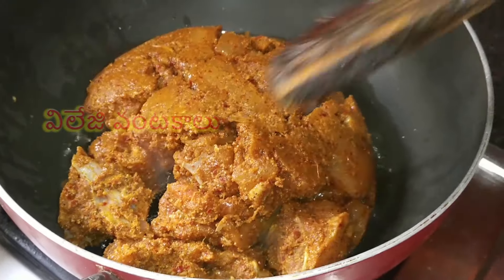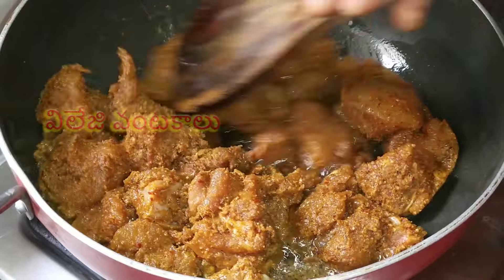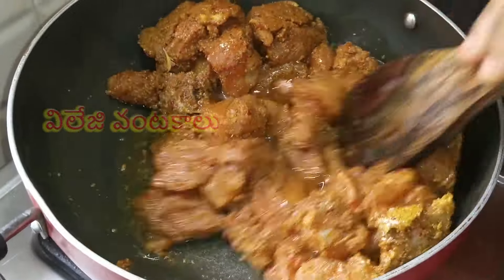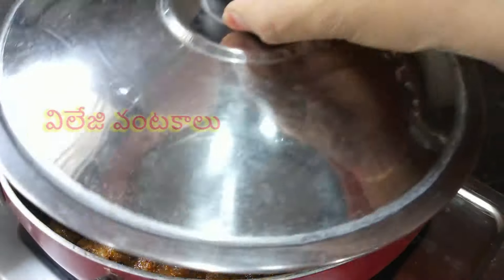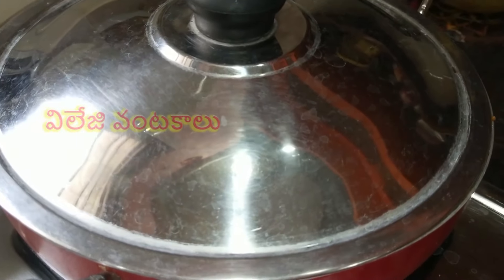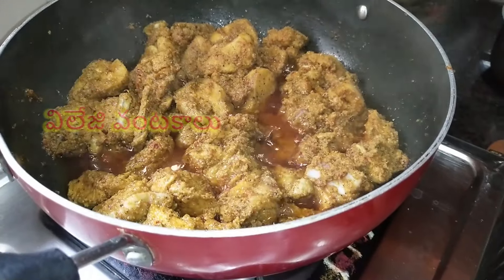Let's fry the chicken in the oil and adjust the medium to low flame. Let's fry the chicken in the medium flame. Let's fry the chicken in the oil.